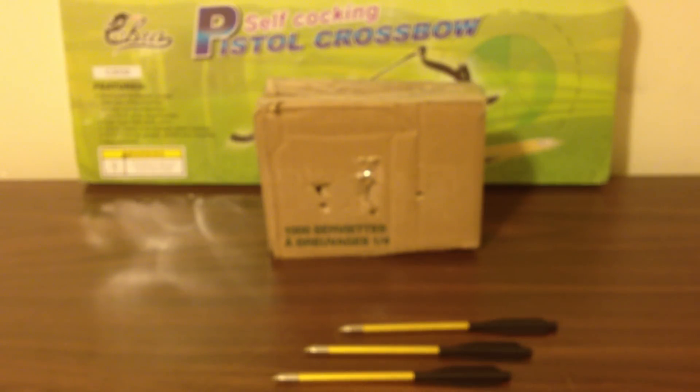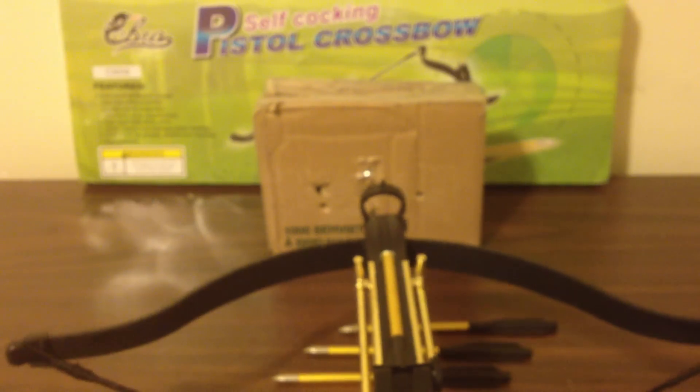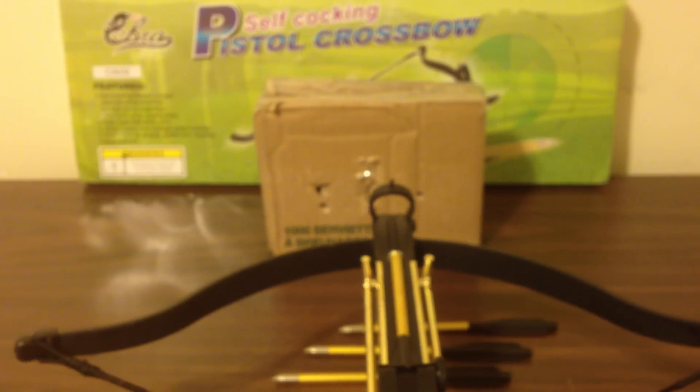Other modifications I might do: I'm probably going to do a repeating crossbow type of mod so I don't have to load them individually, and maybe a better grip so I don't have to hold it from the front.